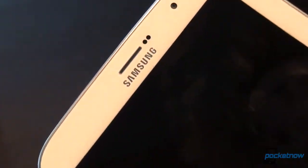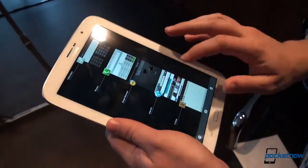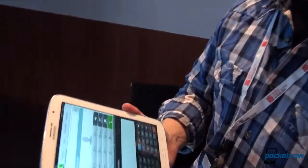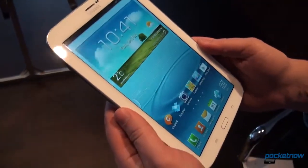You can see the earpiece up top — this can be used as a phone, it has a dialer built in. You can hold it right up to your head if you want to. That feature is going to be removed from the US variant, we're told. Obviously Samsung could change their mind on that, but we'll talk more about that in a second.